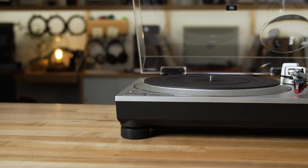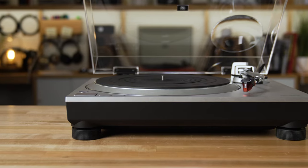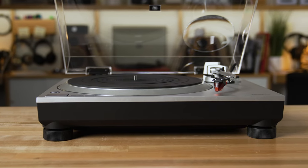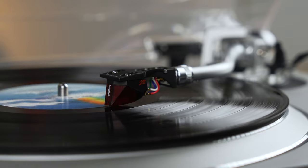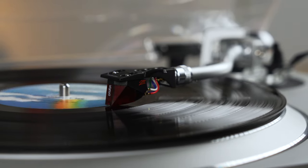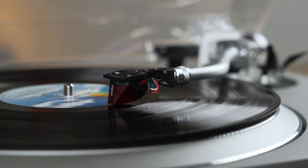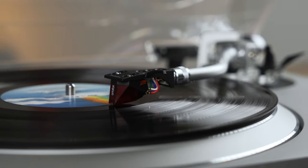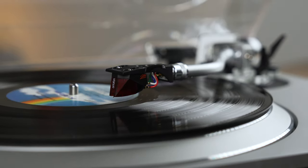This turntable has two really cool features that you won't see on many other turntables like it. One, it is a semi-automatic turntable, which means when the tonearm and that needle gets to the last groove of your record — when all the music is done playing and your record's spinning — this will detect that and lift the needle out of the groove to prevent unnecessary wear and tear on your needle. That is also defeatable if you don't want it to do that.